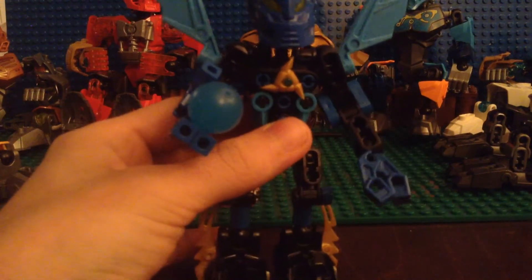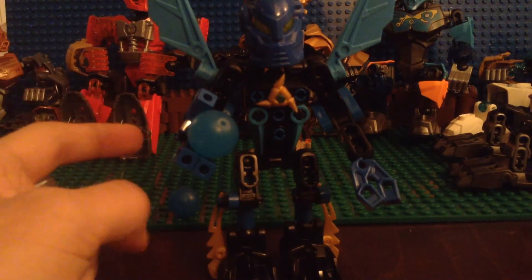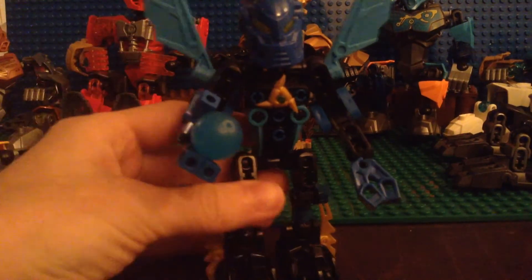This is my Matoran self-MOC, and this whole MOC was inspired by Kalan LF — a great biotuber. If I can figure out how, I'll link to his channel in the description. So, let's get started.